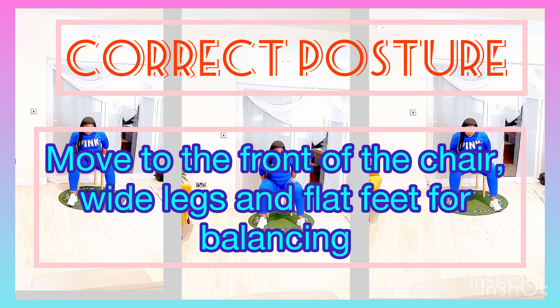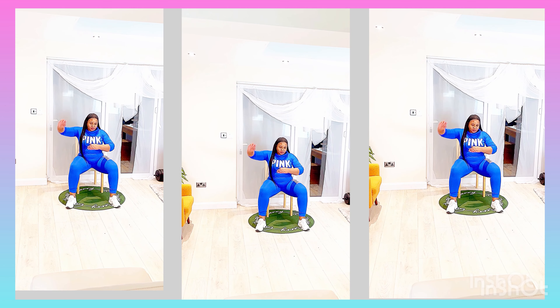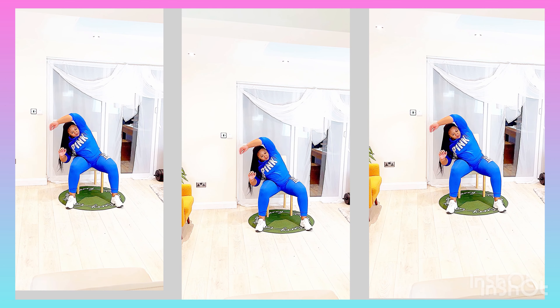Hi everyone, welcome back to this channel. Today we have a beautiful chair workout. You will definitely enjoy what we have in store.